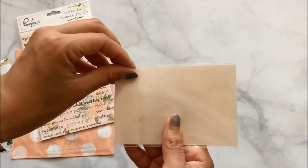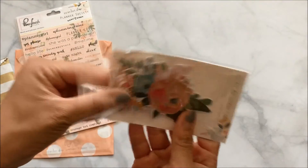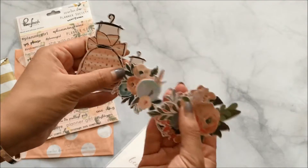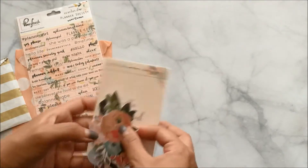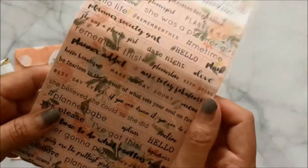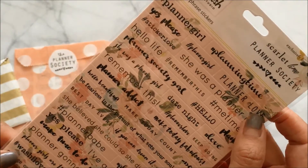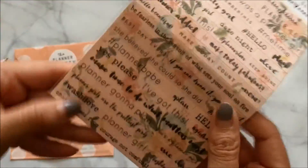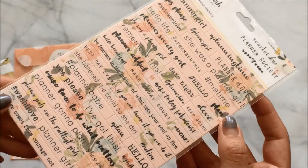There are also die cuts — just some little fun things you can put in dividers or tape onto your planner spreads. These are really cute. Then there are what look like magnets — actually they're word and phrase stickers made of a thick material with quotes and words on them. Love it.